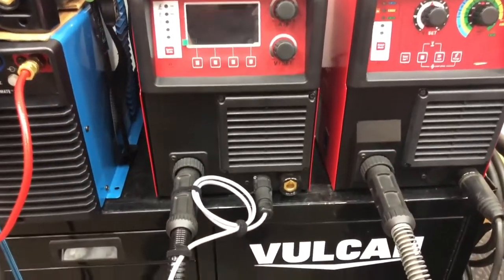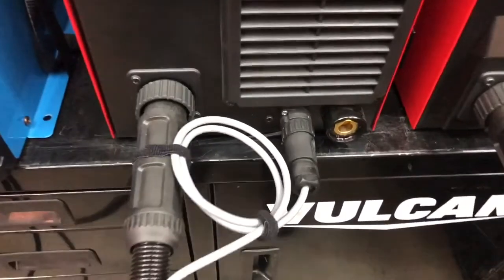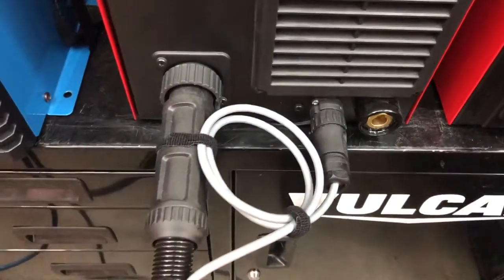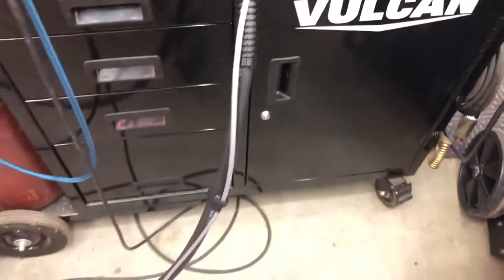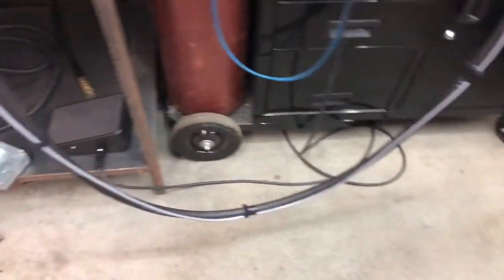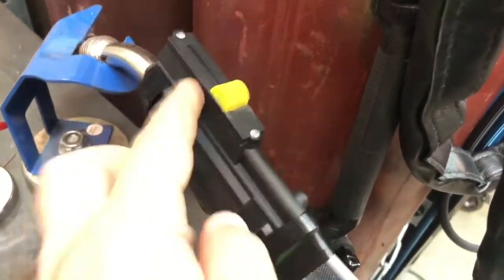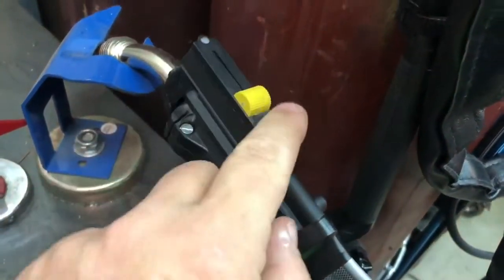I wanted to show you this because it's awesome. Right here on the foot pedal, I hooked up a slider. It's on my Pro Pulse 200, and I have it taped over to my torch. Now if you take a look at this, it looks like a normal slider that you would put on a TIG torch, but it's not.